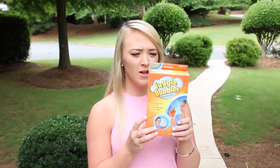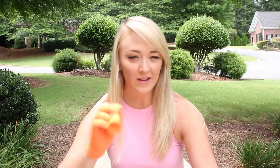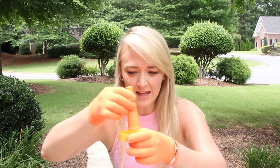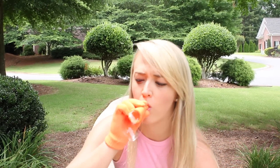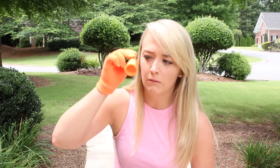Okay, the next item I'm going to try is Juggle Bubbles. Apparently you can, like, catch the bubbles. So let's try it. I'm supposed to dip this in the bubbles and then make a bubble, and then you're supposed to, like, flick it off of here. Oh no!